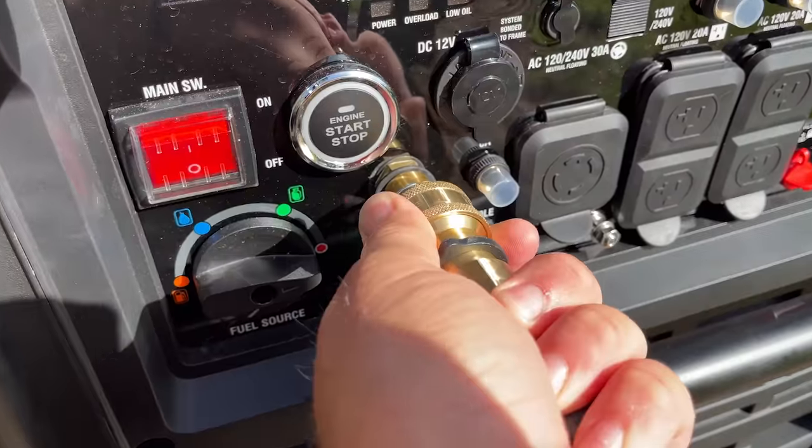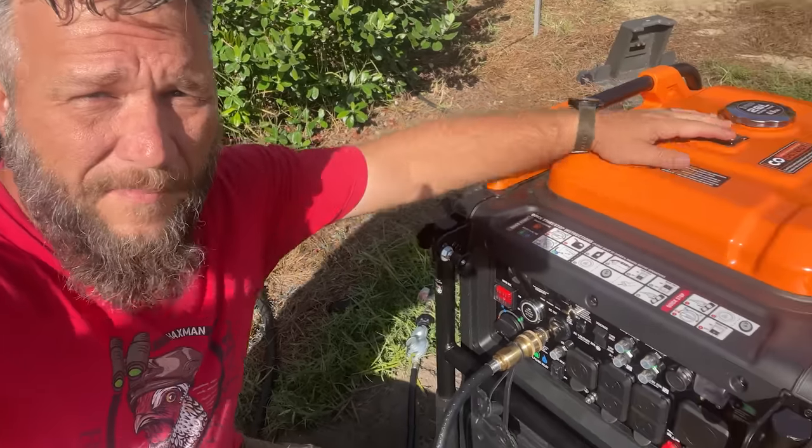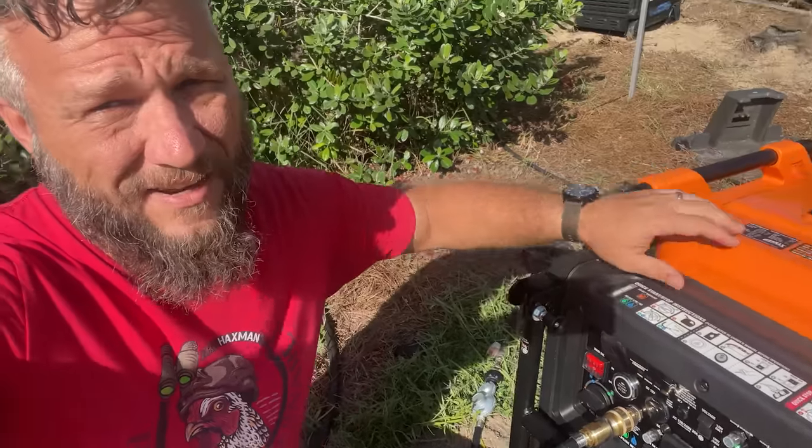I'm going to connect the propane with the quick connect. I'm never going to put a drop of gasoline in this thing because I don't want gas to sit and go bad. That's why I love that it's tri-fuel, even though I'll only use propane. I highly recommend never using gas unless you have to.